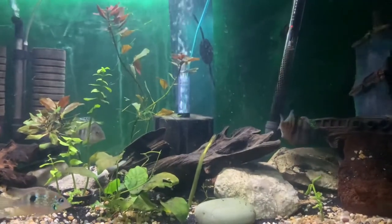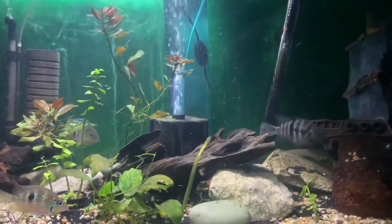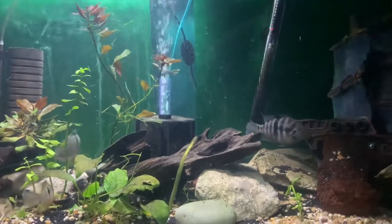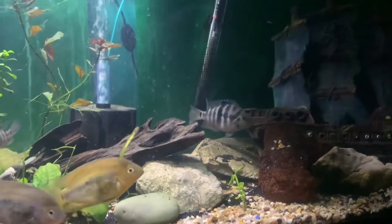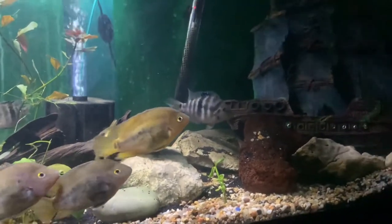See that convict? That's actually a hybrid convict and firemouth. I actually like him — he's pretty nice, not really aggressive, just kind of territorial. He doesn't like anybody near his boat there.